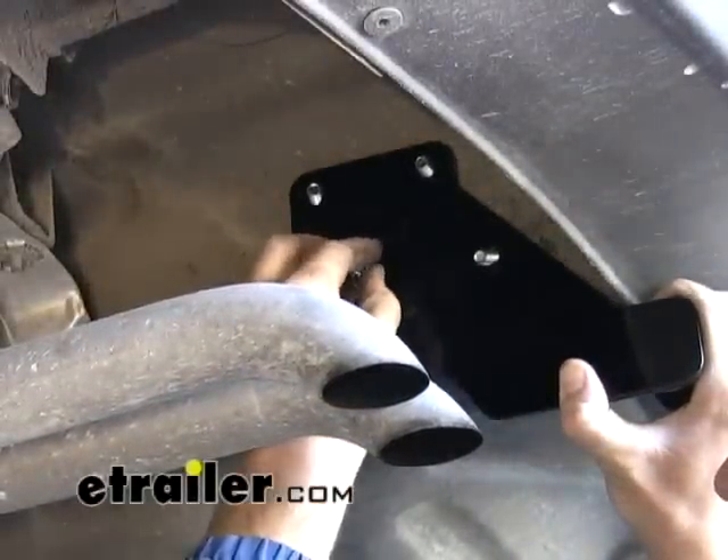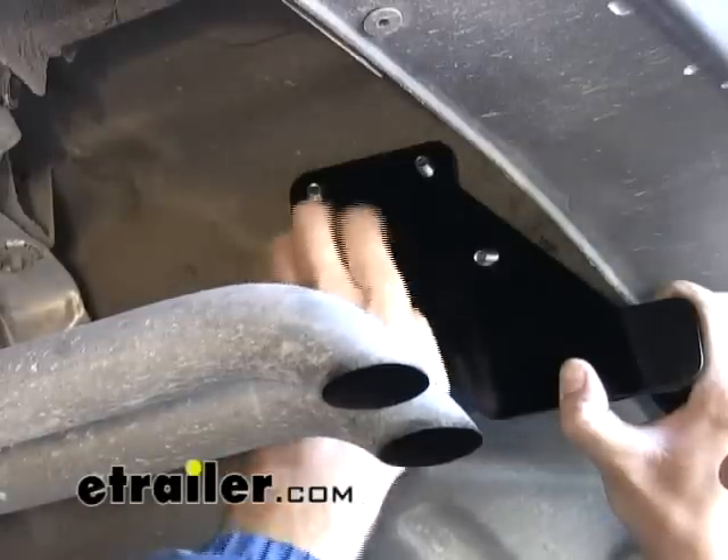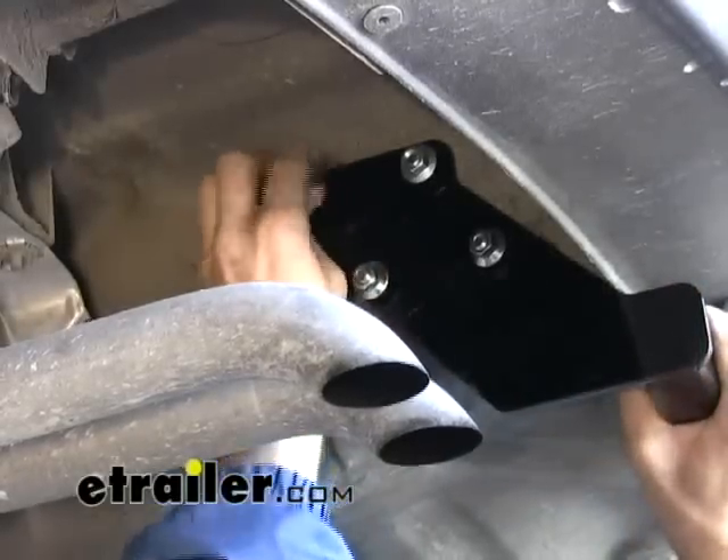We just want to add the three-eighths nut onto the bolt here. We're going to leave those just hand tightened for the time being until we get the other fasteners in over here on the passenger side.